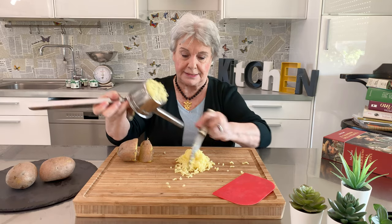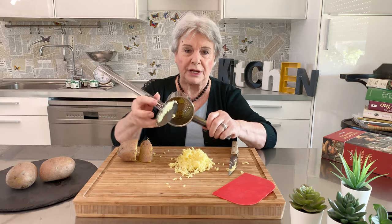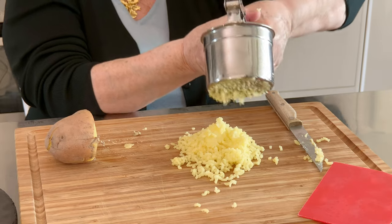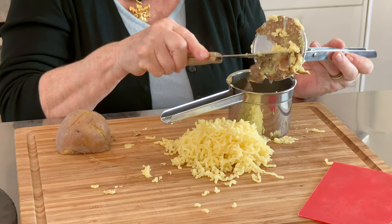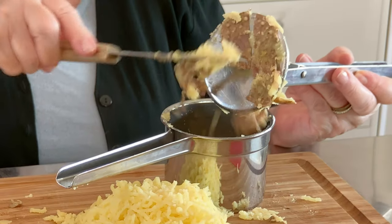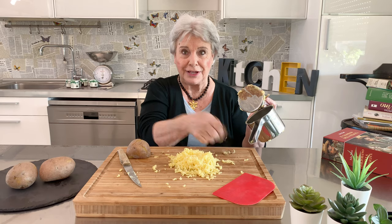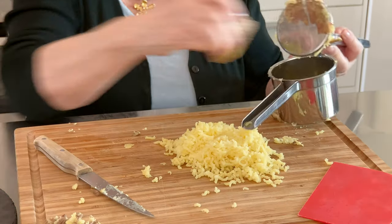First, you take it away like this. And here inside you take away the skin that stays in. We'll make one more so you have an idea how to prepare. You see how the skin comes out very easily. You take it away, you can put another one.